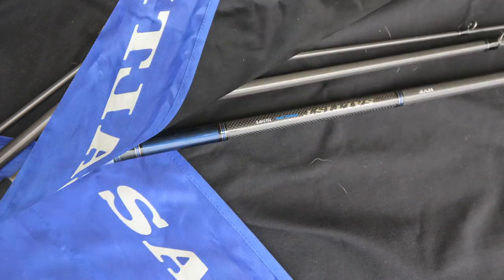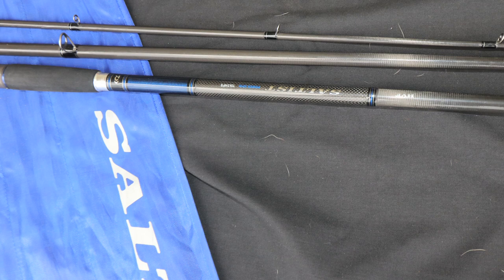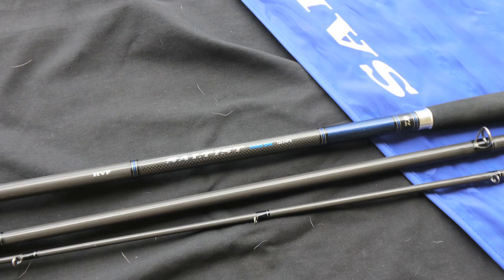Performance starts with a great blank, and the Saltus series is true to that philosophy — featuring many of Dawa's new design and blank technologies to create a range that's equally refined, rugged, and robust. Built using Dawa's unique HVF, or High Volume Fiber, carbon blank technology.